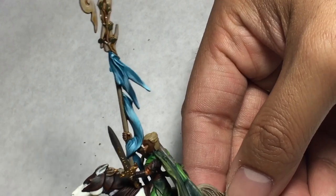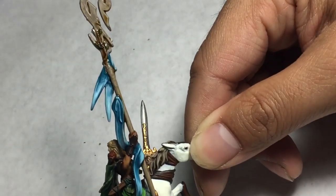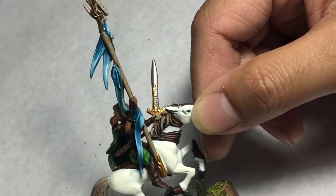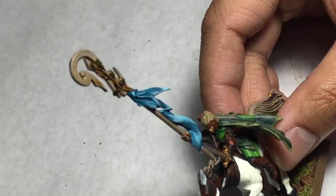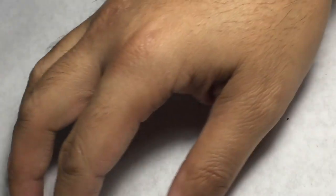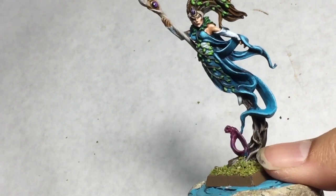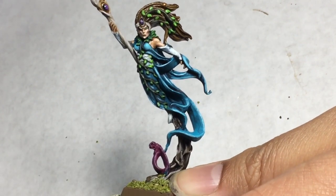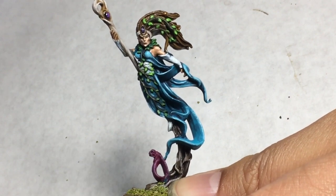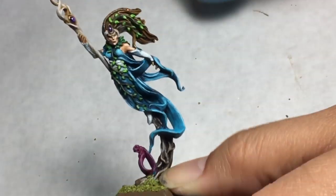So I incorporated it into the rest of the commission by also including it on the standard for the Glade Rider. And it's basically the same colors I'm going to talk about now. To do the blue dress, what I did was I base coated it with Sotek Green. Sotek Green is this beautiful turquoise color — I think it's the new Hawk Turquoise — and you just do an even coat of that all over the entire cloth area.